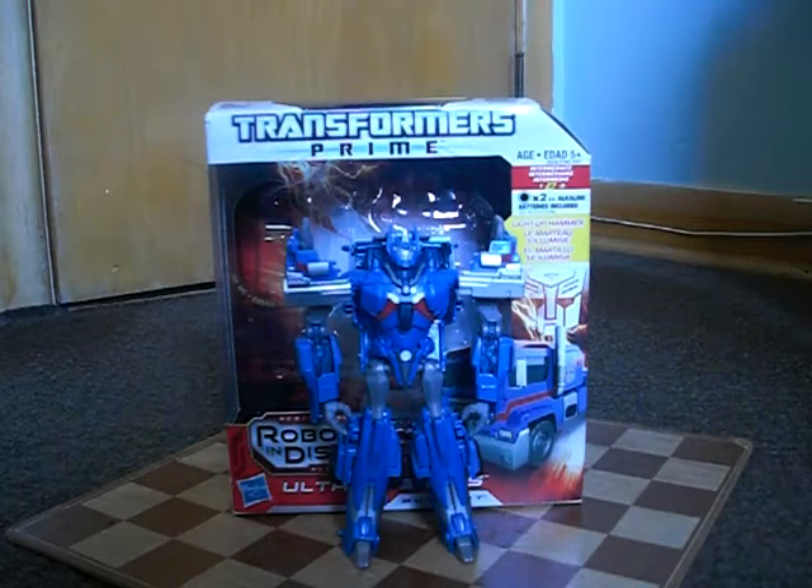Hi everyone, this is Masterpiece Convoy, back with my review on the Transformers Prime Robots in Disguise Voyager Class Ultra Magnus Part 2. The first thing that I really gotta say is that he's got an amazing robot mode.